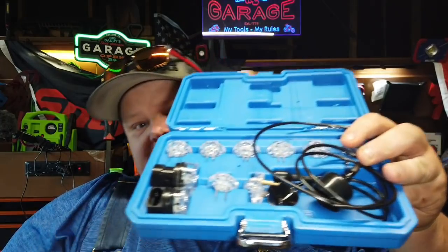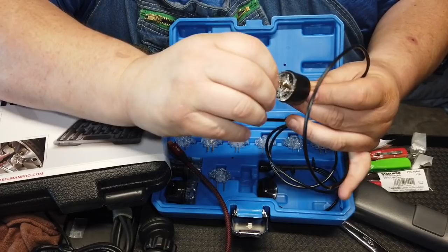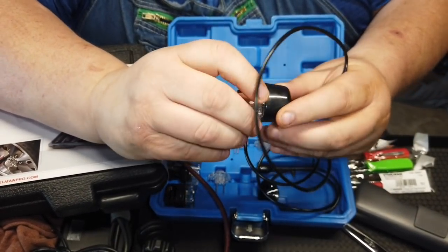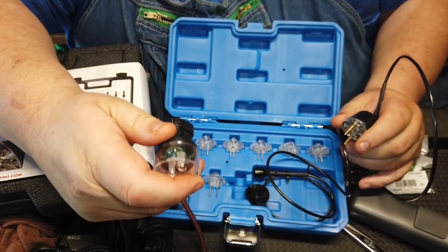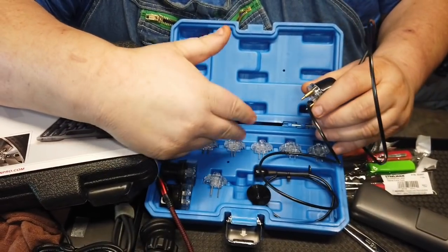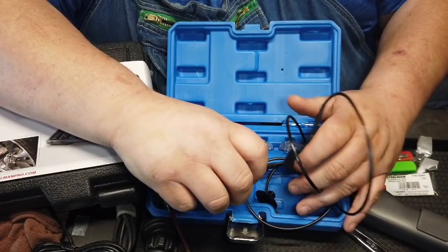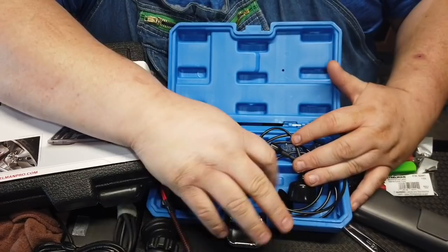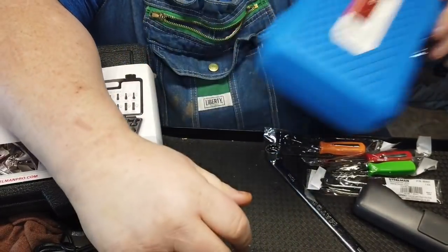It doesn't matter where you get noid light sets — they're all made in China. I just needed another set because mine had come up with missing pieces and was broken. It's got a coil, and these things are nice if you're doing stuff by yourself. It uses a fiber optic cable inside — a lot of you might not realize that. They come in handy if you're just trying to test injectors to see if you're getting pulse. It's about 30 bucks for the set from ABN — quick and dirty, that's all I wanted.